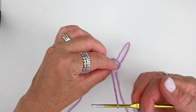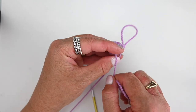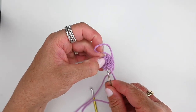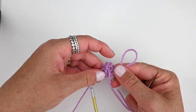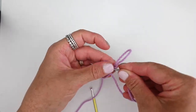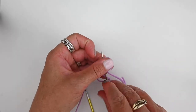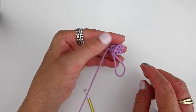We're going to pause here and weave in this end — that's why we left a tail. Pull it tight, grab your tapestry needle, and just weave in and out the back of your work making it nice and secure, weaving in and out backwards and forwards until you feel like it's tucked away. Now just trim it — you don't have to trim it really close because it's going to be on the inside and you won't see it.